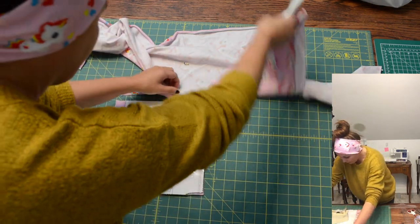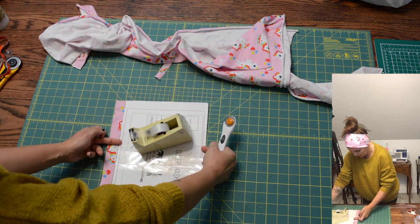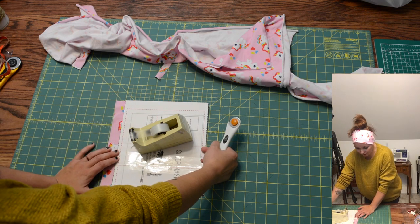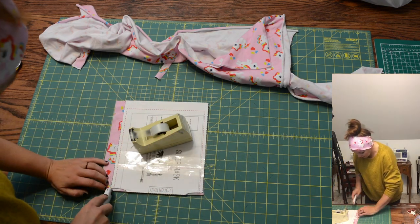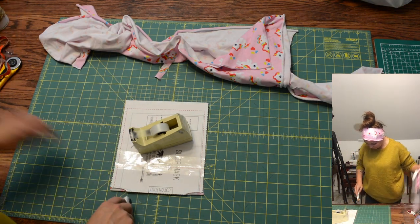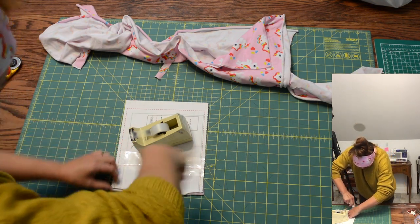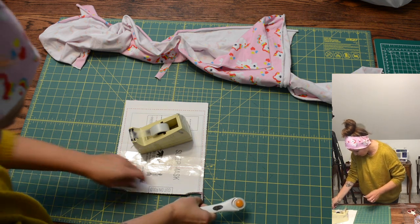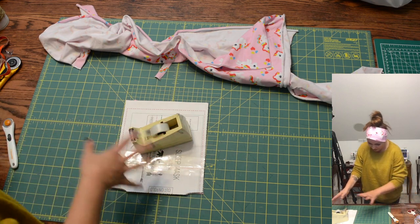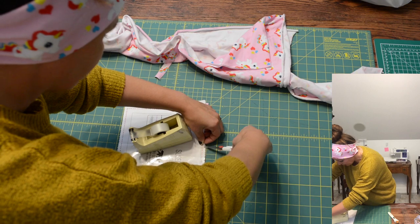You have to have some stretch because of the negative ease that's built into it. If you want to get real frisky, you could cut this pattern in half and make one side knit and one side woven — it just has to have some stretch there. Here's the opening for our nose; it's very tiny, but it does the trick.